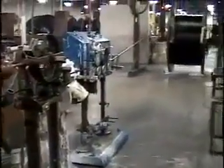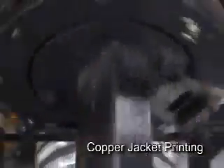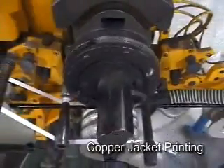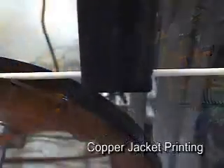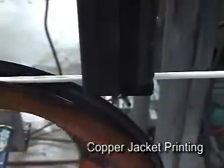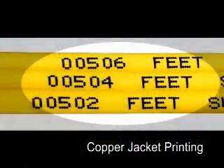The cable is printed just before it is put into its final package. For large outside plant cables, Superior Essex utilizes a hot foil printing process that leaves an indented print on the jacket. For premises cables, high-speed inkjet printers are used. Each of our 1,000-foot packages of premises cables is also printed with quick-count footage markings, a process we pioneered several years ago.